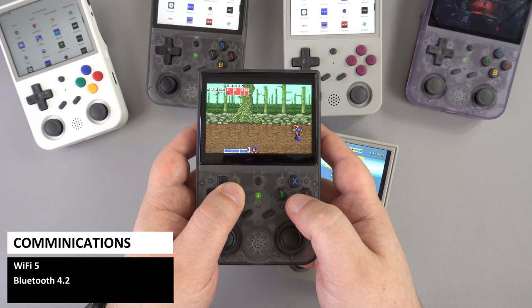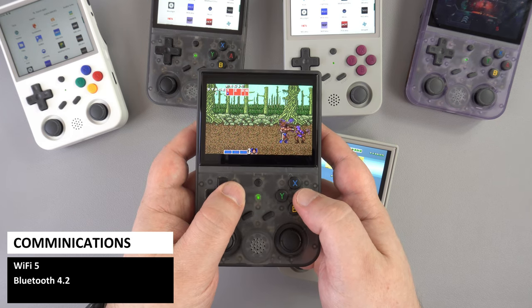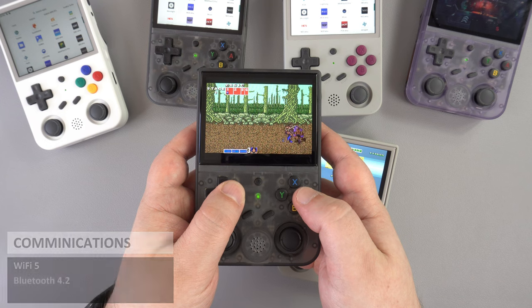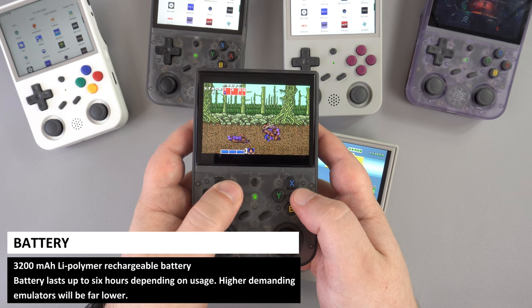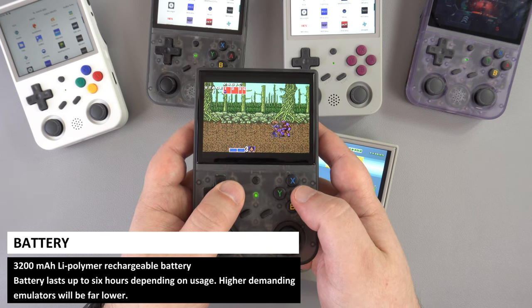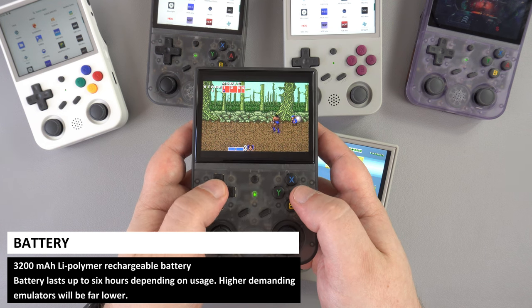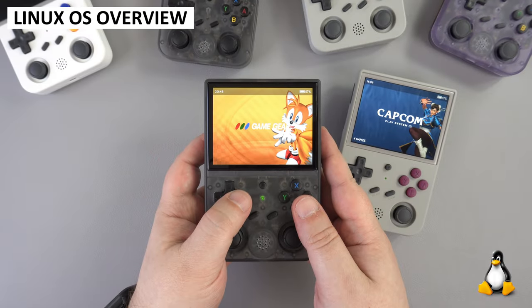Both models have Wi-Fi 5 and Bluetooth 4.2 support for updating game data and multiplayer over the internet. They are both powered by a 3200mAh rechargeable battery. Depending on what emulator you are running you will get up to 6 hours battery life — higher demanding systems like Dreamcast and PlayStation will of course be less. We will now take a look at the operating systems.